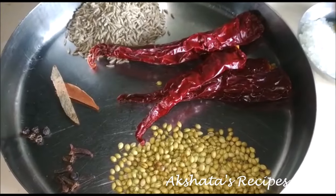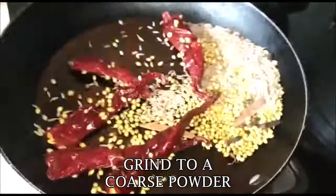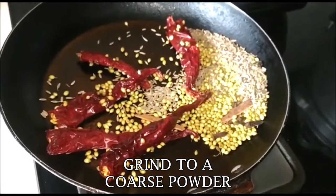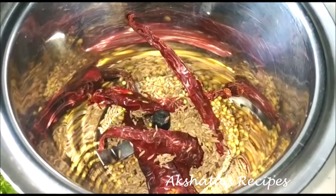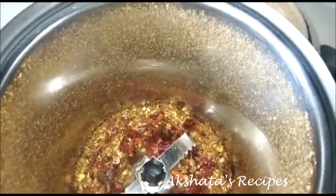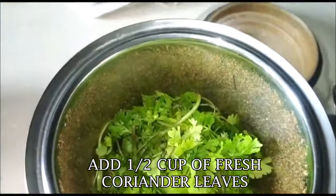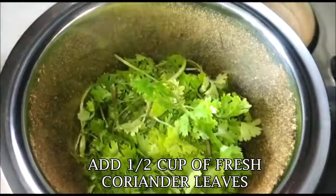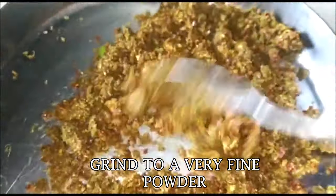We're going to dry roast all of these dry spices for at least a whole minute until you get a lovely aroma. Once they come to room temperature, grind them in a mixer to a very coarse powder. Then add half a cup of fresh coriander leaves and grind again — you get this beautiful masala or mixture. Set that aside.